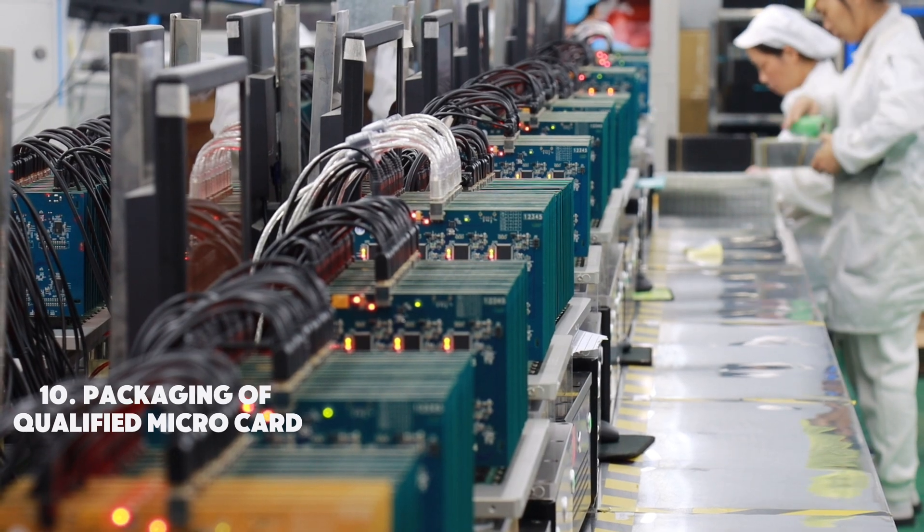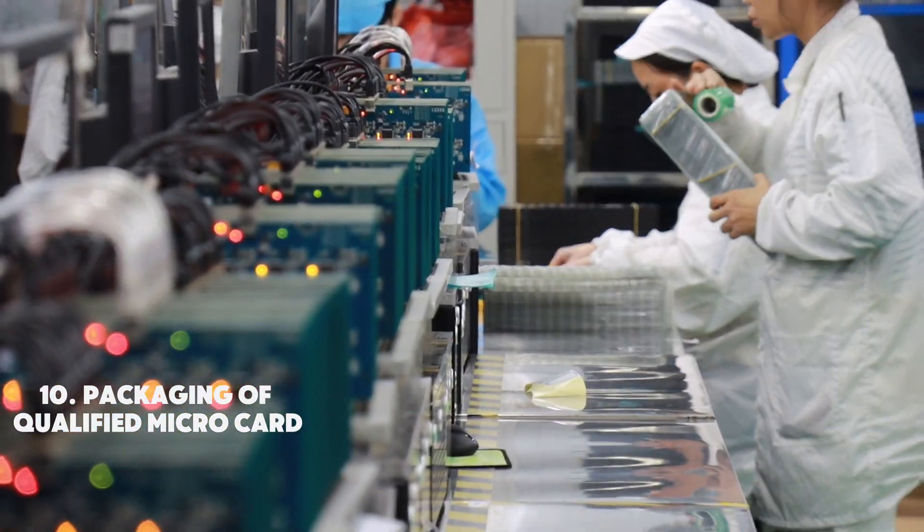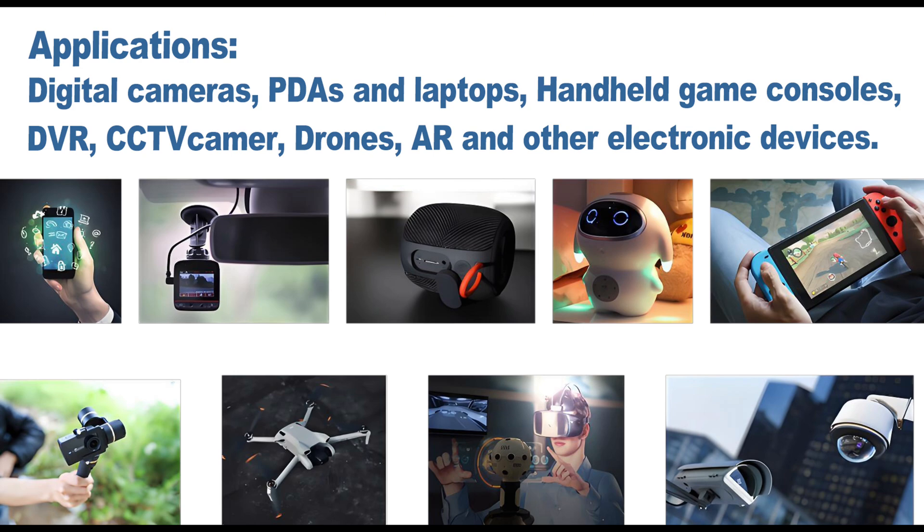After passing all tests, the qualified microcards are carefully packaged. Microcards can be used in digital cameras, CCTV cameras, drones, and other air devices.